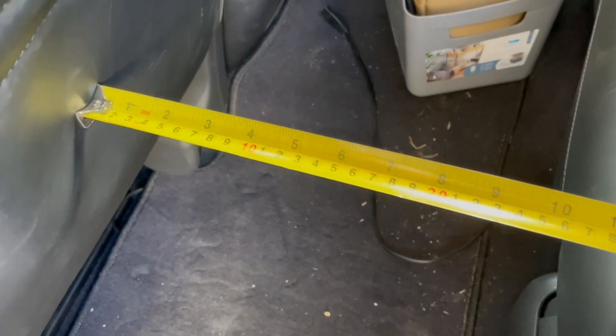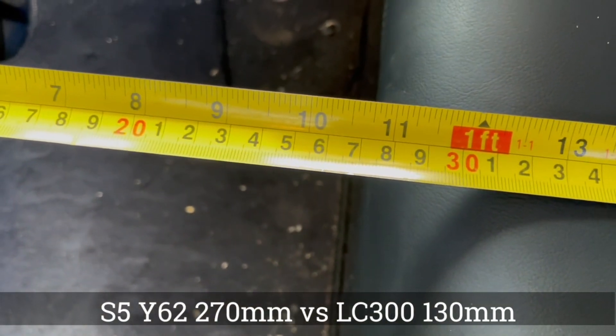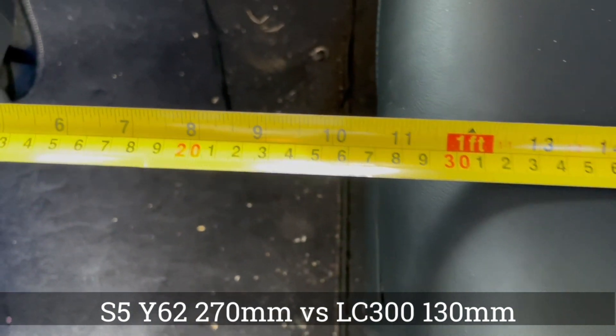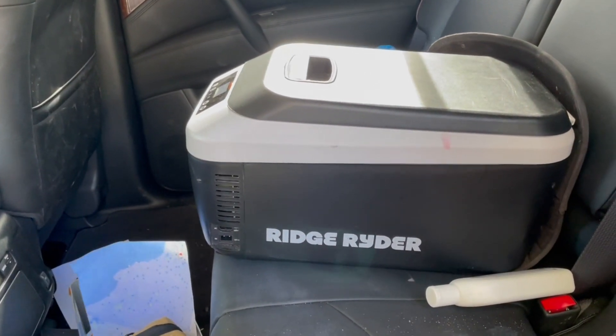Kids sitting in the back of this would have a lot more room than an LC 300, because we are sitting at about 270 there. Gives you a bit of an idea.